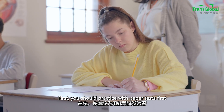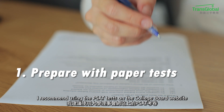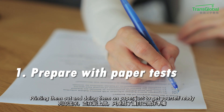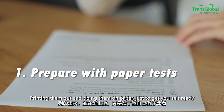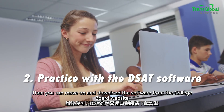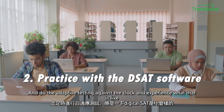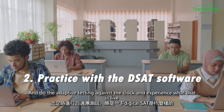The first tip is to prepare with paper tests first. I recommend using the PSAT tests on the College Board website, printing them out, and doing them on paper just to get yourself ready. Then you can download the software from the College Board website and do the adaptive testing against the clock to experience what that is like.